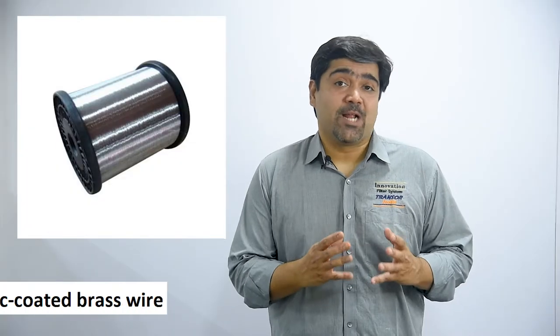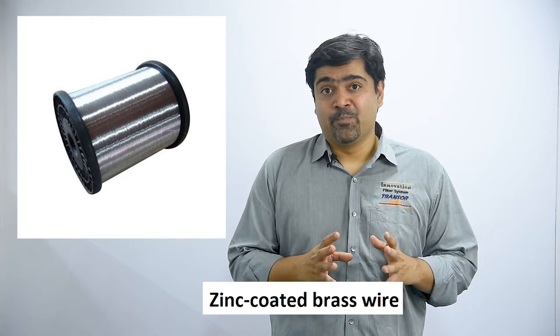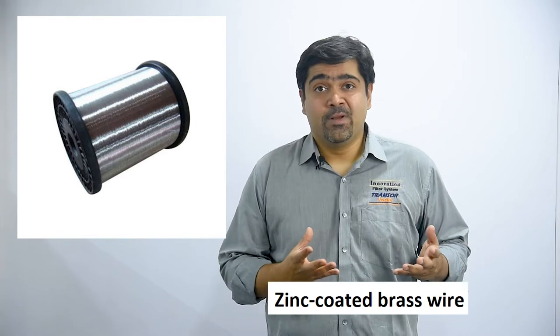Zinc coated brass wires are a real thing and they are pretty great. The zinc coating acts as a shield against heat. If you are working with brass wires and are worried about heat damaging them, zinc coated brass wire is a real solution. Zinc melts at a lower temperature than brass, so the zinc absorbs the heat and boils away, which prevents the brass wire from overheating and also protects the work piece.